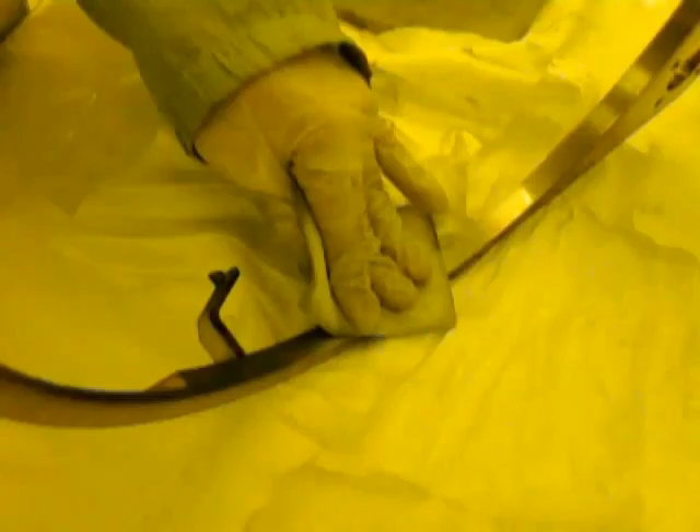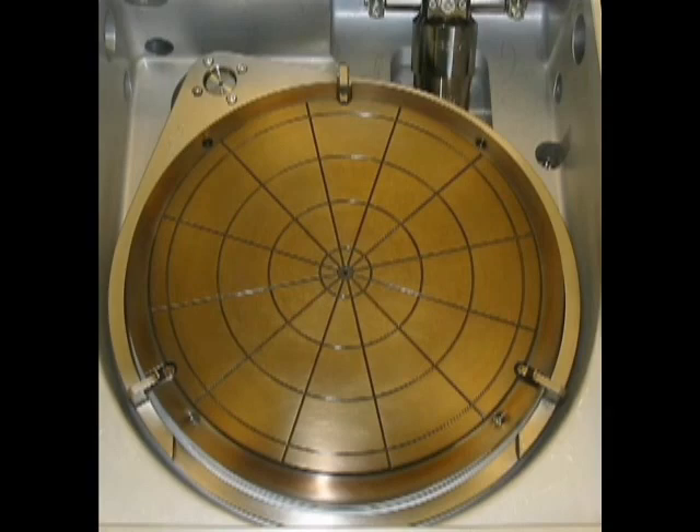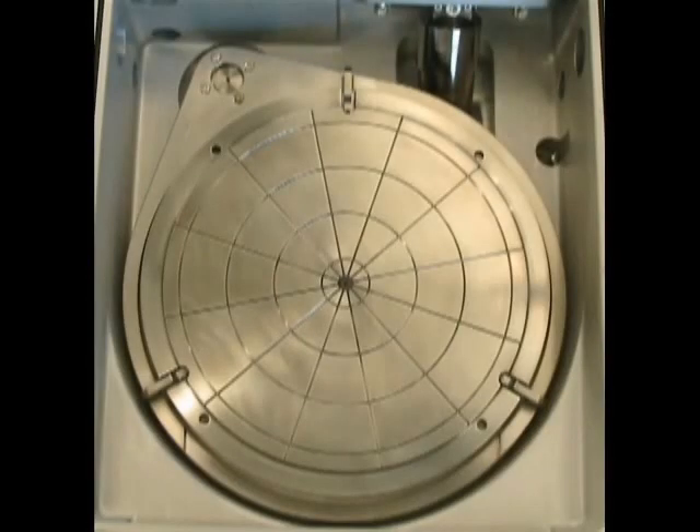Complete the degas chamber PM by using proper procedures and safety guidelines to return the chamber back to production. Here is an example of how our high precision PM technique was able to effectively clean the AMAT Endura degas chamber with third generation heater.